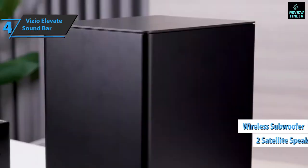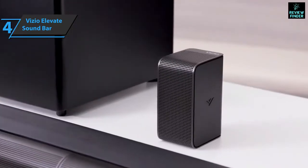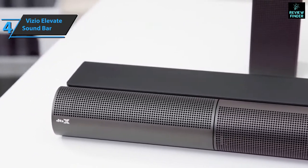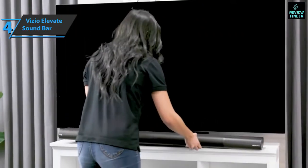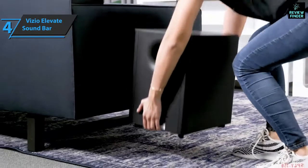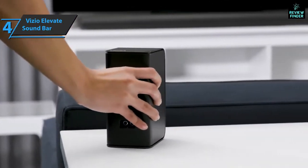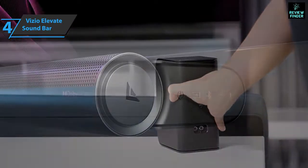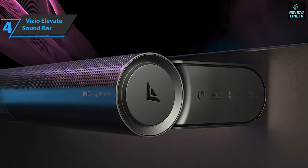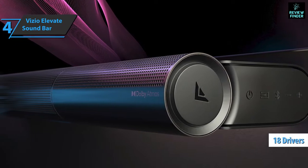The Vizio Elevate has a unique design. Instead of being a completely fixed bar, the Elevate has rotating side speakers, and the device still packs a completely elegant black unibody bar. The swivel speakers create a chassis that is slightly deeper than traditional soundbars, measuring just over 2.64 by 48 by 6.5 inches. Despite its depth, the device can be mounted on the wall and combined with the Vizio OLED screen. Inside, you'll find 18 drivers with about two drivers per channel.